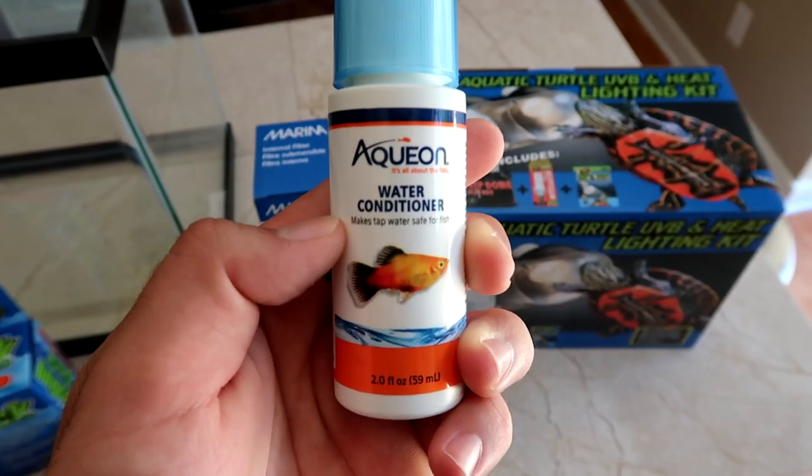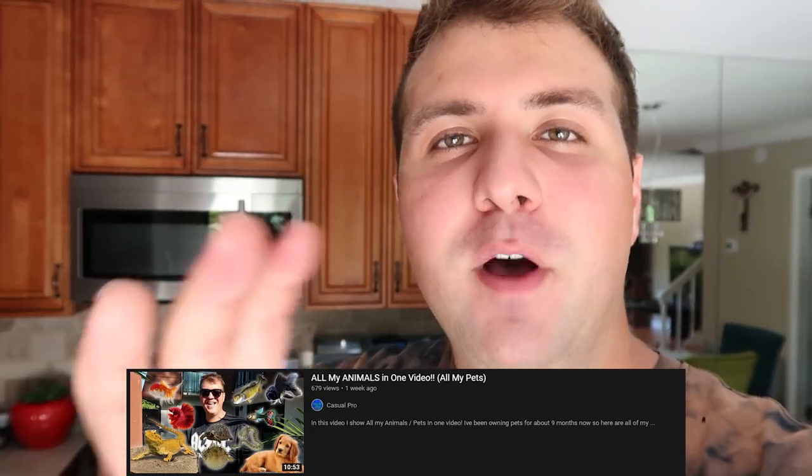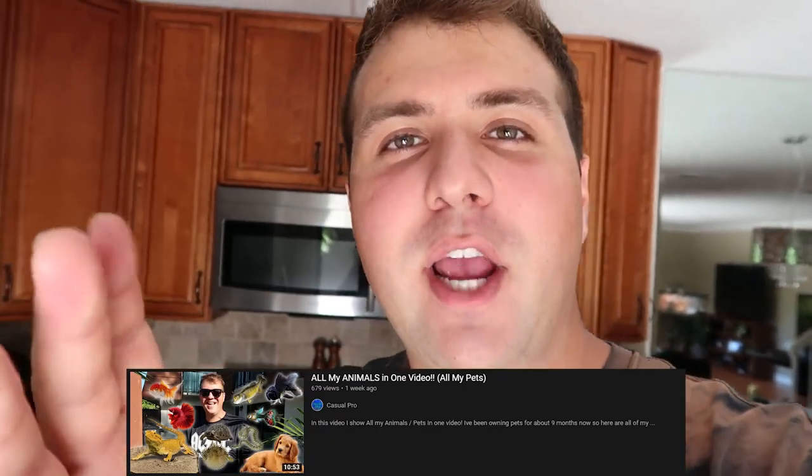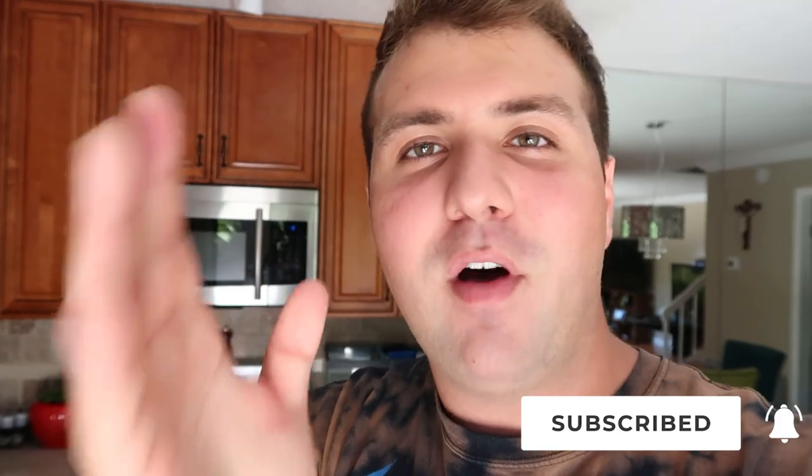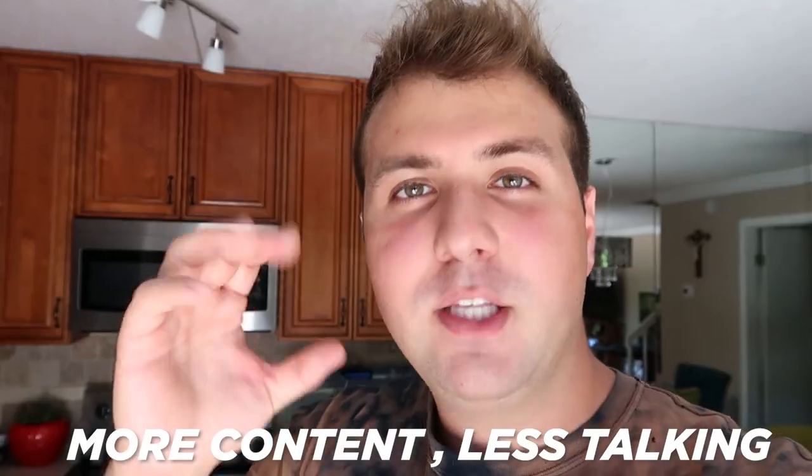By the way, I know I only uploaded one video last week — if you guys missed it, it's linked in the description. It was a really fun video where I showed all the animals in my house, so if you're new to the channel go check that out and consider subscribing. We just passed 10,000 subs and we have a lot of awesome content coming. I also want to know your opinions on video style — do you prefer more fast-paced content with less talking, or do you enjoy the talking? Let me know in the comments.